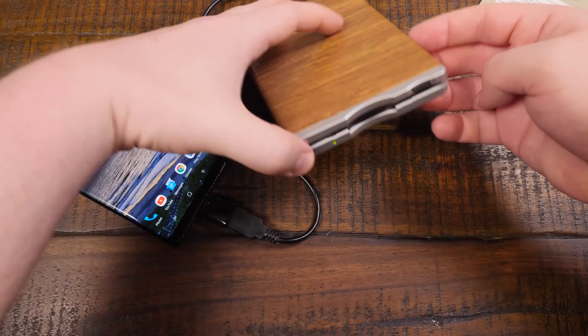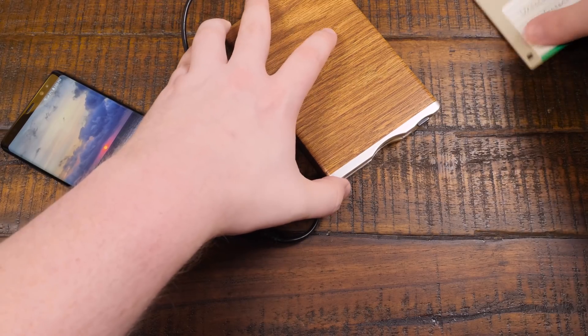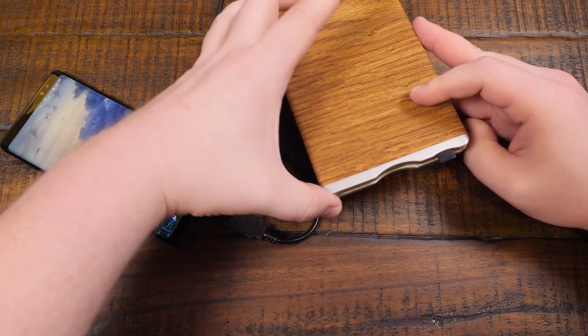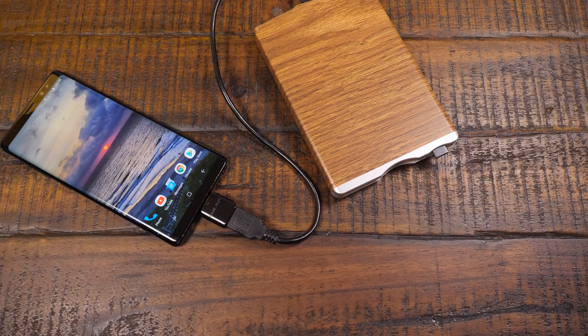So I'll just plug in the OTG adapter on the end of the USB cable of the floppy disk drive, plug that into the phone, and you'll be able to see the light come on. And if we plug in a disk... we get floppy disk noises as the phone is attempting to read from the disk. And at the moment there's nothing on it, so let's go ahead and take care of that on a Windows 98 PC.